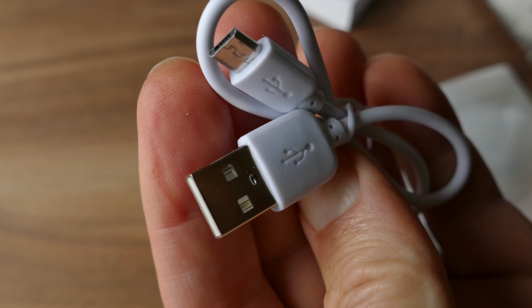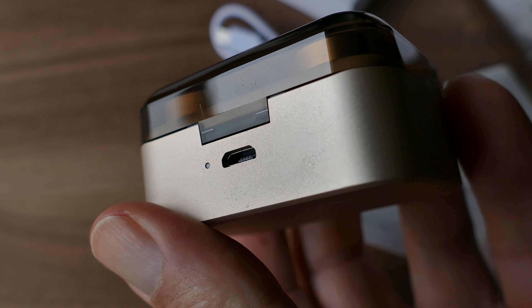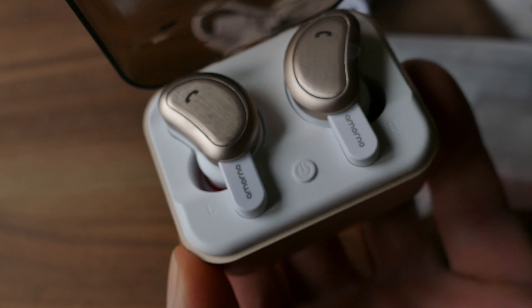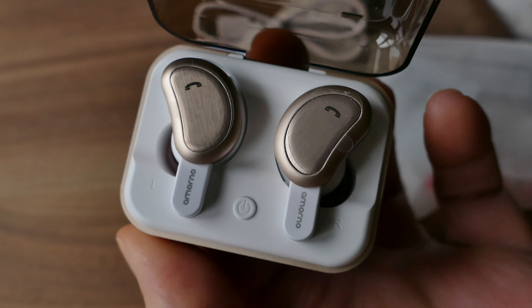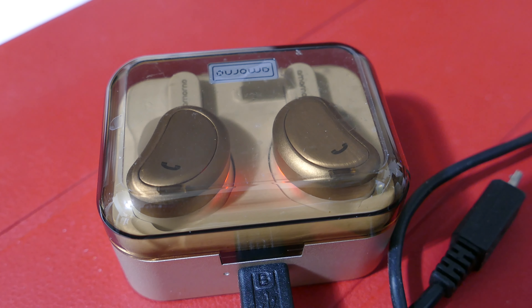They came with the smaller ear cushions, but you can change those — they have small, medium, and large. They came with the small ones, and one fell out because it wasn't tight enough, so I put the medium ones on. It's really easy to change them out — you just pop one off and put it on, and it fits nice and snug. Once I had the correct size in, they seemed to stay in.